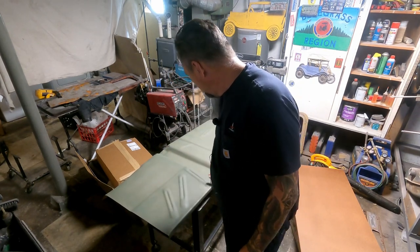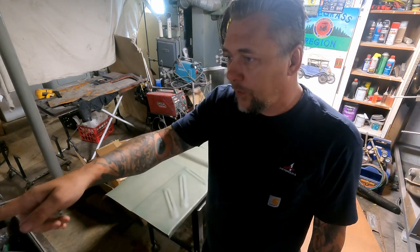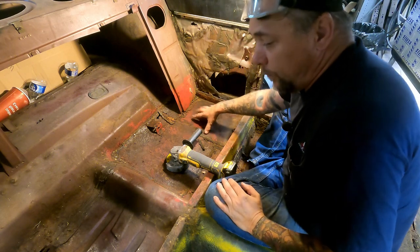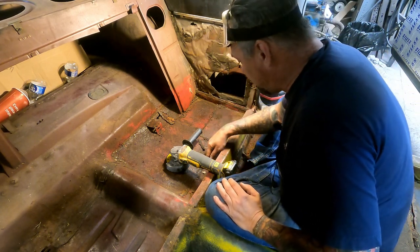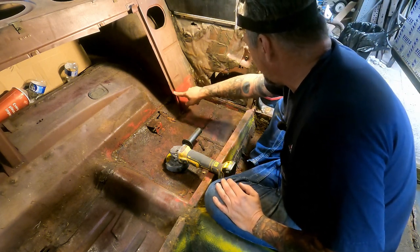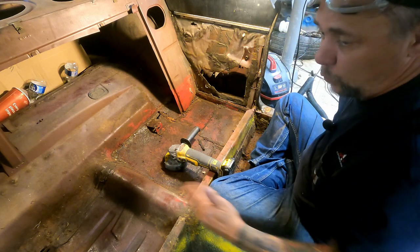This one — the passenger side — is dry already because I took a little lunch break. It's in the self-etching primer now. We can get started over on the driver's side. Looking it over, our best course of action is to start with this area that's been patched before — pop-riveted in — so I'm going to cut this out and start rebuilding from the back forward.